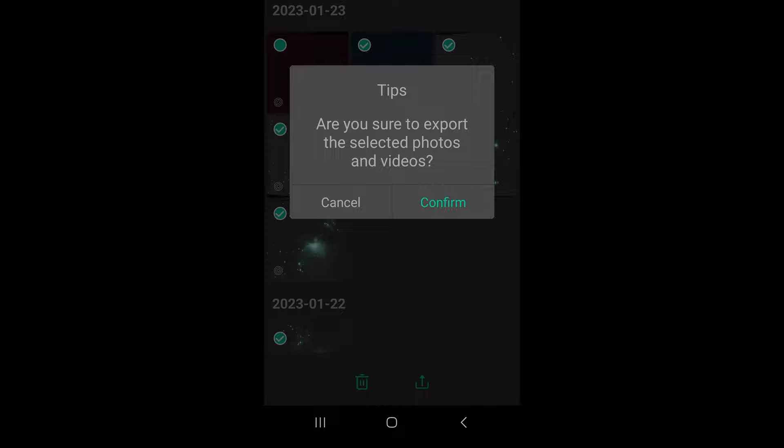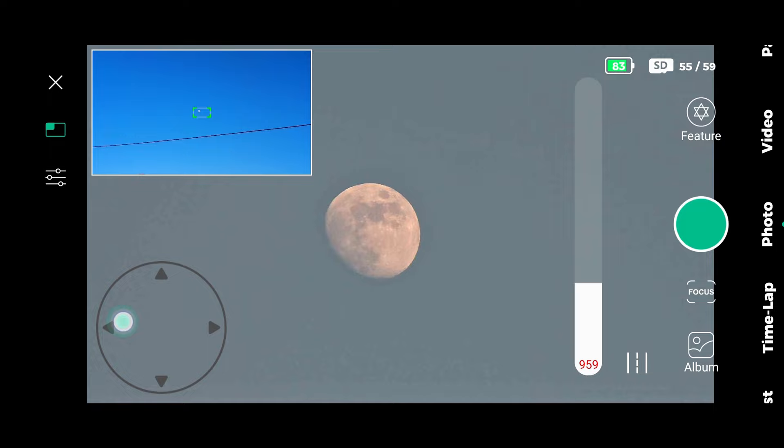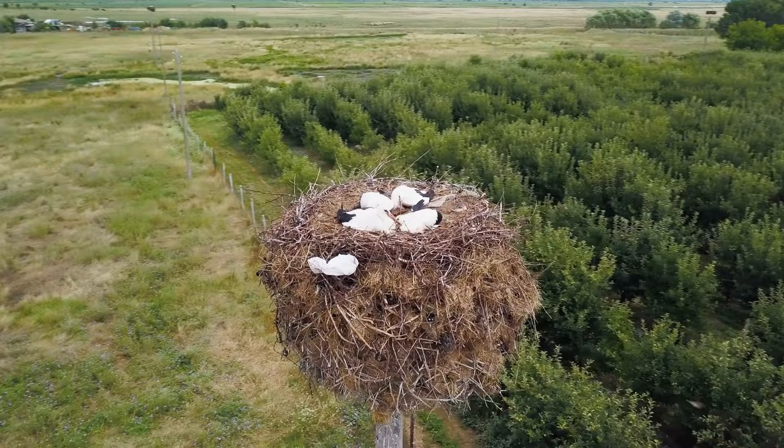If you want to watch the moon in real time during the day, you can do exactly the same process as with the sun, but this time without the solar filters. It can also be fun to use the Dwarf for daylight and nature pictures. As you can see, the Dwarf is highly useful during daylight for nature, the sun, and the moon. However, I wanted the Dwarf to watch the night sky in real time without any post-processing — a good image on screen from anywhere, because of its portability.